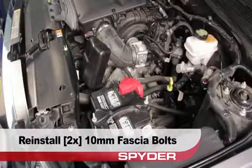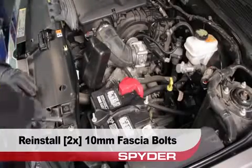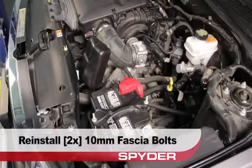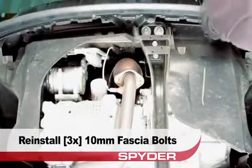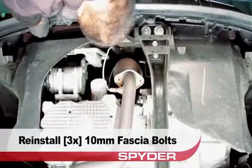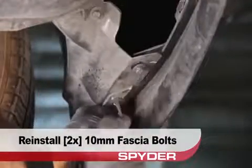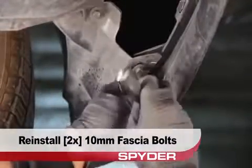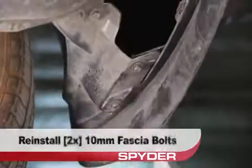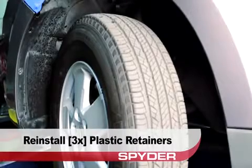Then reinstall the two 10mm fascia bolts on top of the grille. Reinstall the three 10mm bolts to secure the fascia from below. Next reinstall the two 10mm bolts that secure the bottom corner of the fascia on each side. Reinstall the three plastic retainers to secure the fascia to the fender liner.